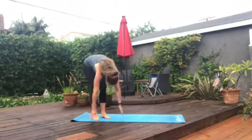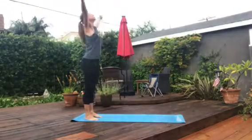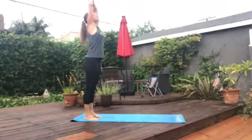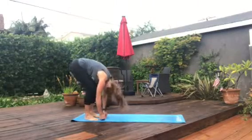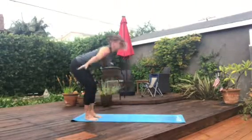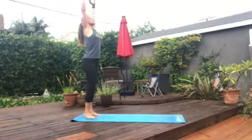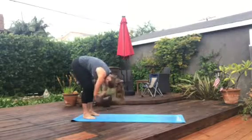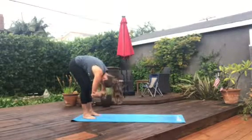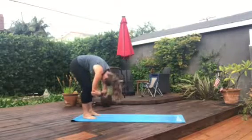Big inhale as we reach up and exhale forward fold. We're going to go ahead and do that two more times. Big inhale, and then on the exhale, forward fold. Just moving the body — this is a great way to start the day, but really you could do this short little yoga flow anytime you want. Keeping the knees nice and soft, we can sway side to side, hold our elbows in our hands, and feel that back of the body opening up.